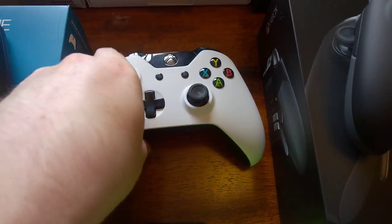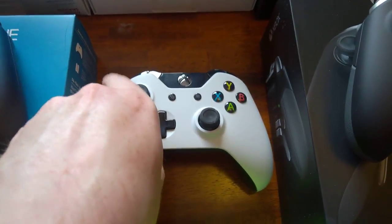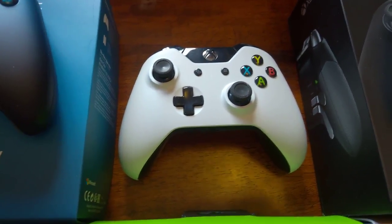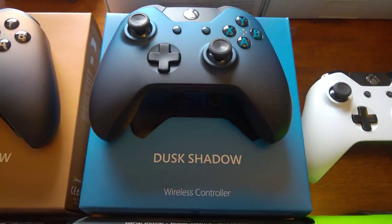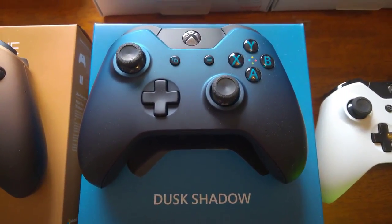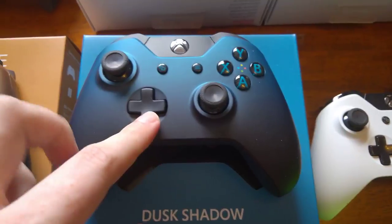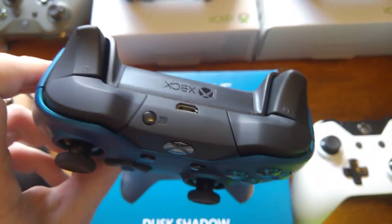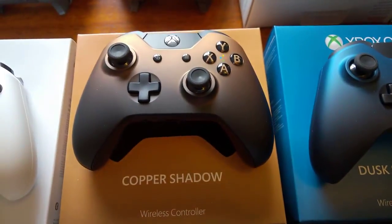Then we've got another white one, but this one is the one with the 3.5mm jack. This one was only ever available with the Quantum Break bundle — you could only get it with that. And next we come up to a new series, which is the sort of Shadow Series. This one's a Dusk Shadow — the bottom is sort of darker and it goes lighter towards the top. This was the first time they included a matte D-pad, and matte bumpers and triggers as well. And then pretty much the same deal for the Copper Shadow — just gets some light towards the top.